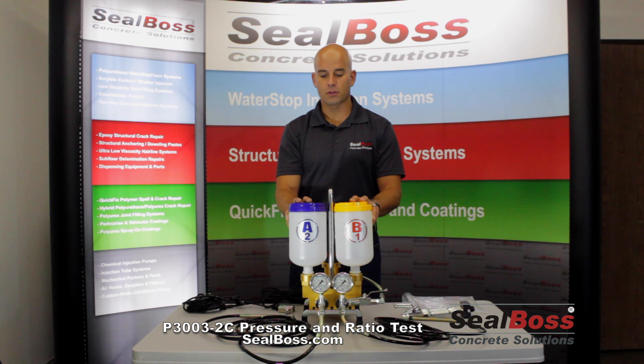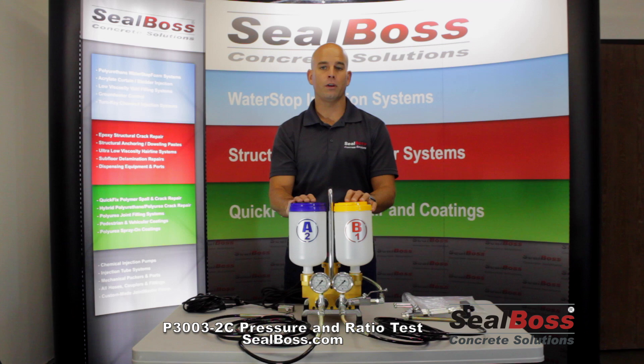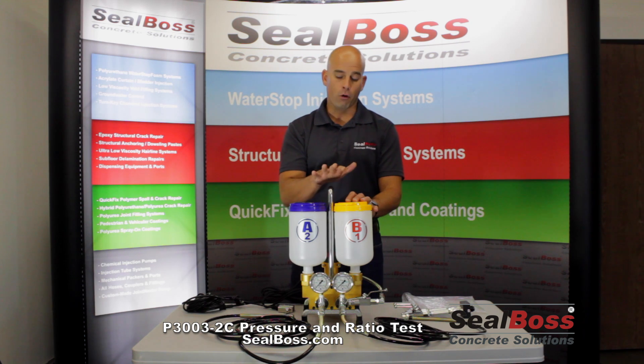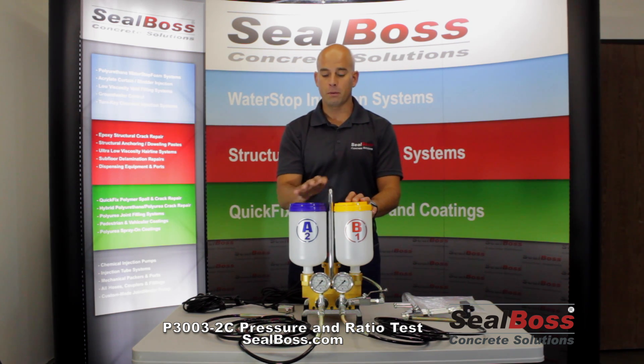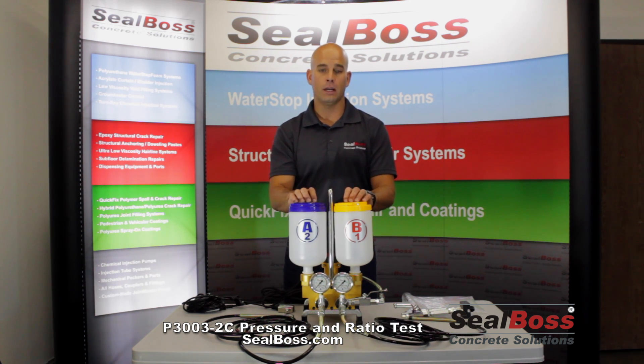We'd like to discuss a couple of measures that we take here at Seal Boss and that you can also take in the field with the P3003. Those two things are both a ratio test as well as a pressure test. Before we send any pump out into the field, we perform these tests at Seal Boss to make sure that you get a piece of equipment that's going to work correctly out of the box to suit your needs.